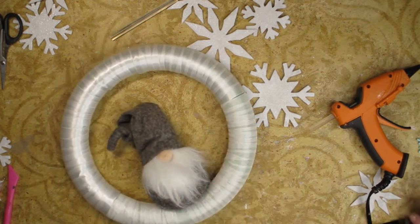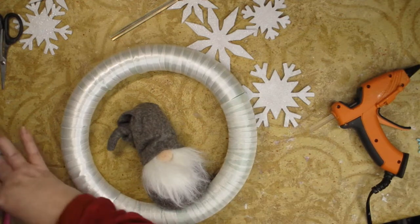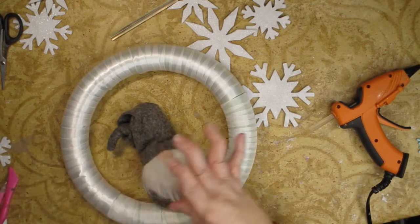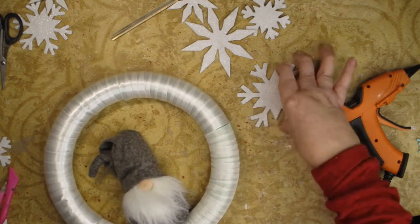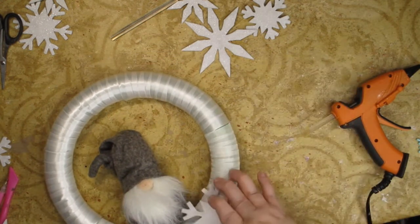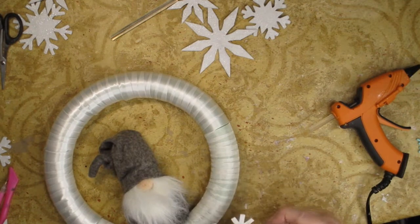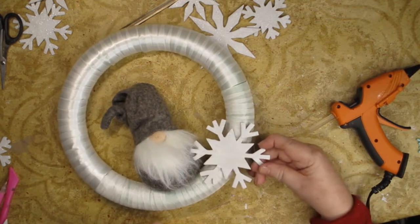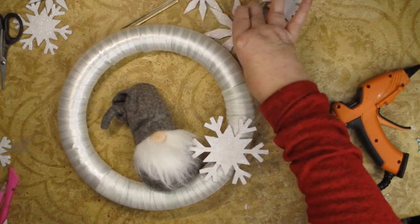Then we're going to start with some of our different snowflakes — we have different sizes. And some of them I think will really look nice. I think I probably should set some of these up so that we know what it's going to look like. So let's try that one there, and then let me get another big one.